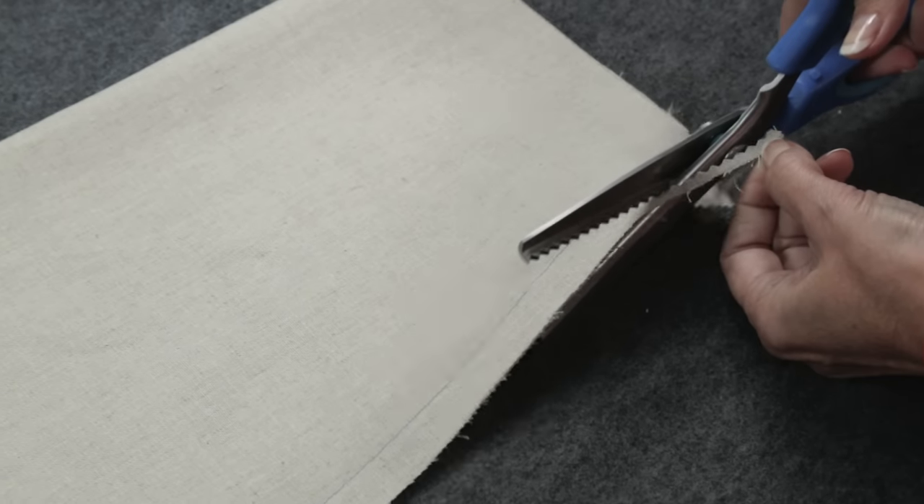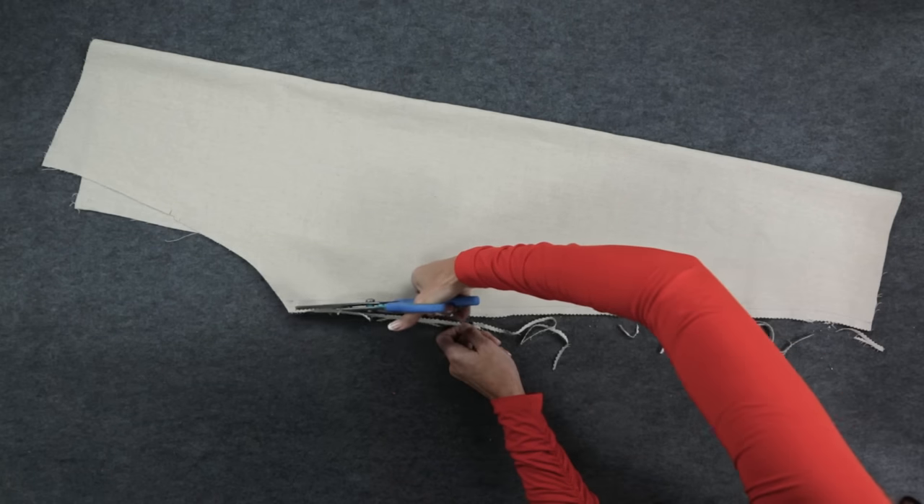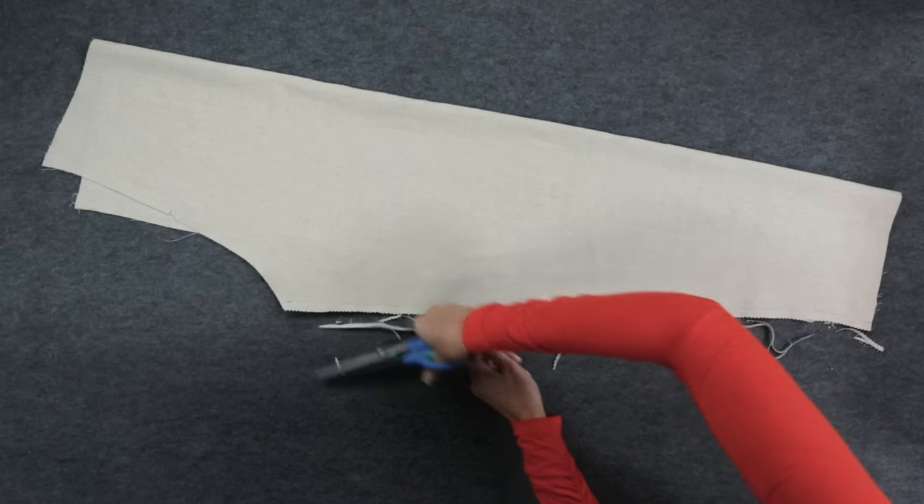I'm going to trim the seam allowances with pinking shears. You could use an overlock stitch, a zigzag stitch, or a serger — whatever you prefer.